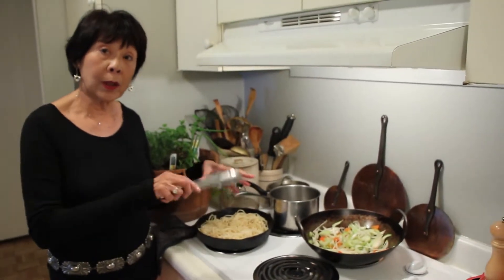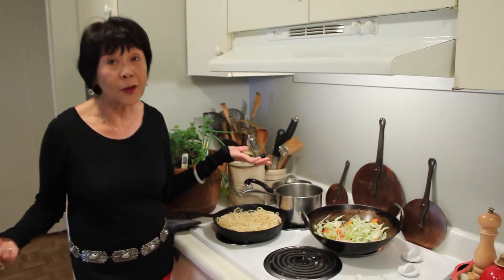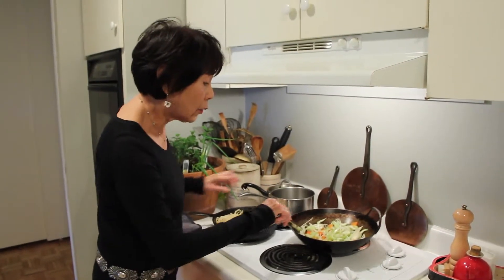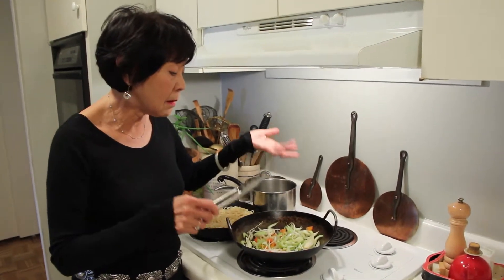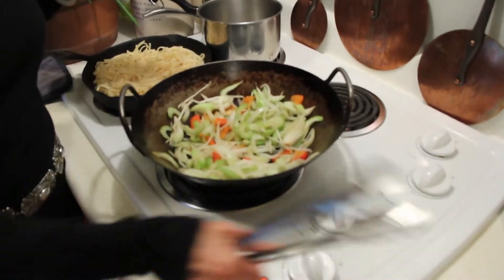After that we're going to flip it. I'm turning my flame down to medium. Now the noodles are cooked, which means you can use leftover noodles, which is great. In the meantime, we're going to do a vegetarian because I had all of this in my refrigerator — celery, onions, red bell pepper, and bean sprouts. I've started to sauté it already.